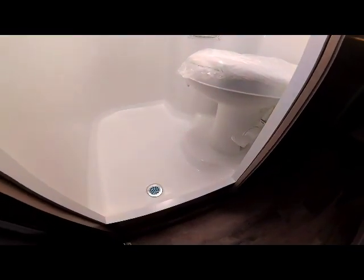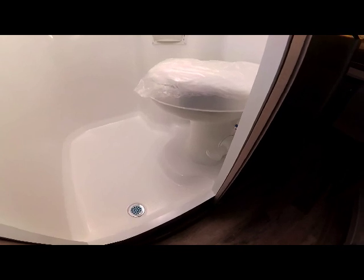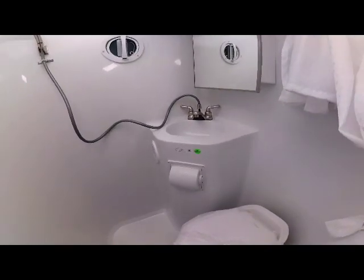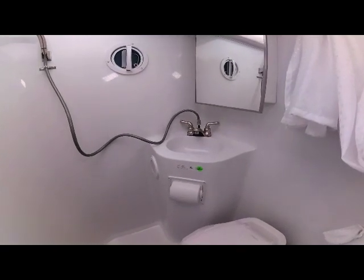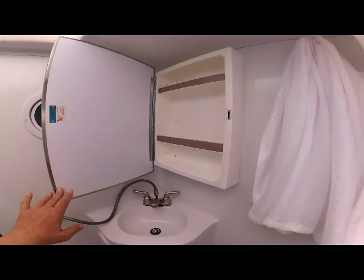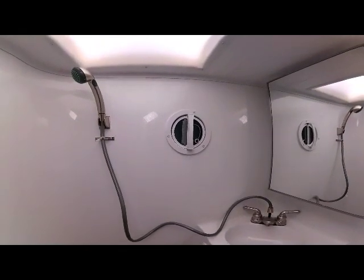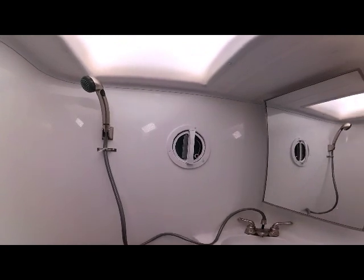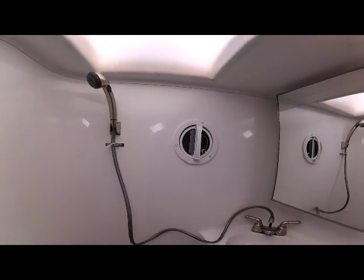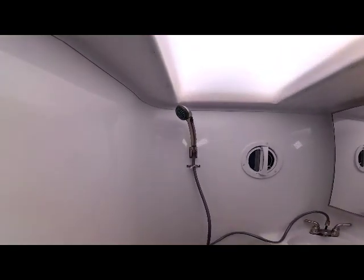Inside the wet bath you notice the large open shower floor, the toilet with foot-flush design for easier operation, and the dry toilet paper holder to keep your TP dry. Moving up you see the molded built-in bath sink and the mirrored medicine cabinet with quite a bit of storage. On the driver's side of the wet bath is Adventure's exclusive side power vent for the shower, allowing the big skylight up above while still providing sidewall ventilation. There's also a satin nickel shower head and double-control faucets.